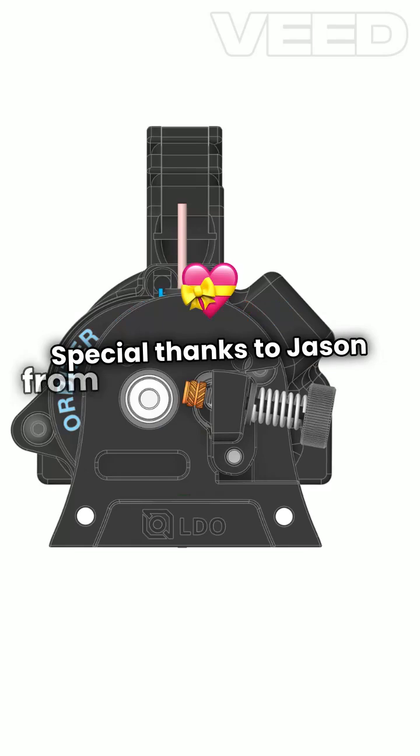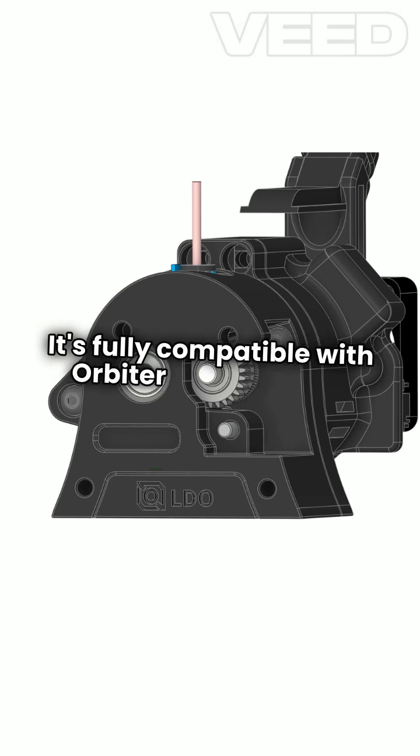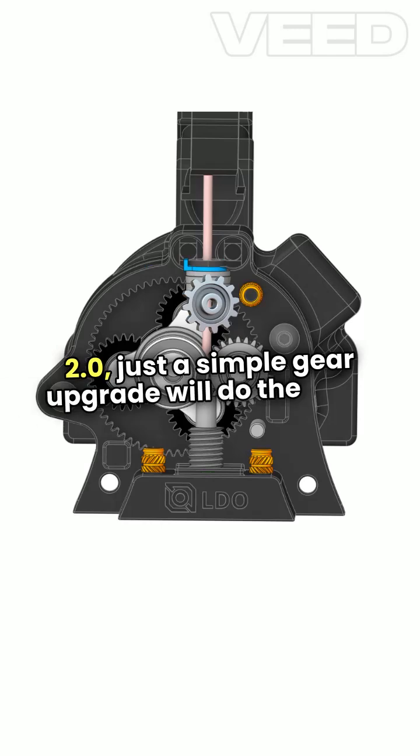Special thanks to Jason from LDO Motors for the V2 kit. It's fully compatible with Orbiter 2.5, and if you have a 2.0, just a simple gear upgrade will do the trick.